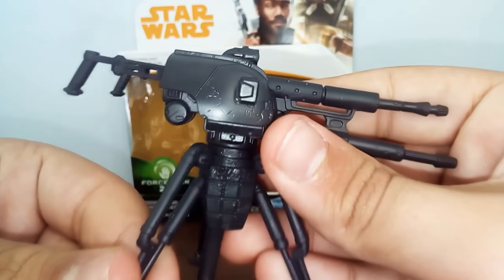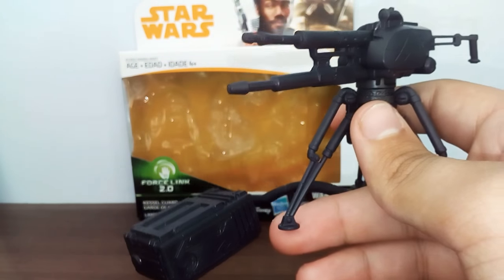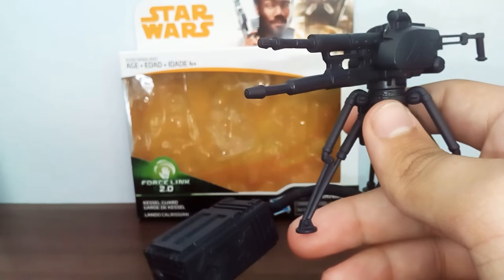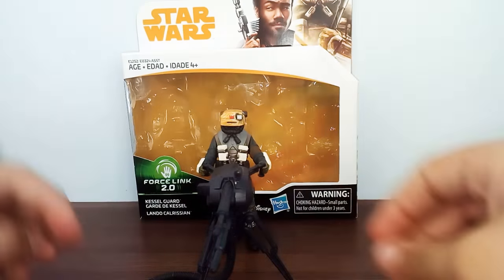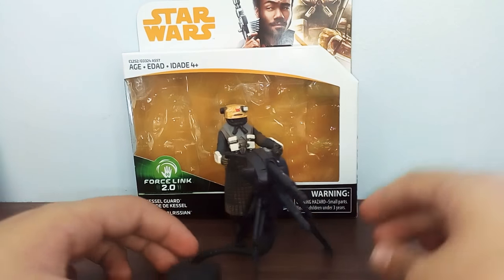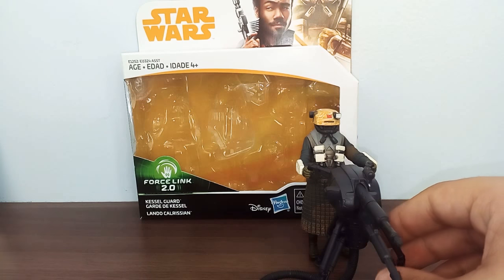Let me give you a closer look at that. That's really nice. And here's what it looks like when the Kessel Guard is holding it, which is pretty cool honestly. It's really cool - it's like from the movie. I'll be right back to wrap up this review.